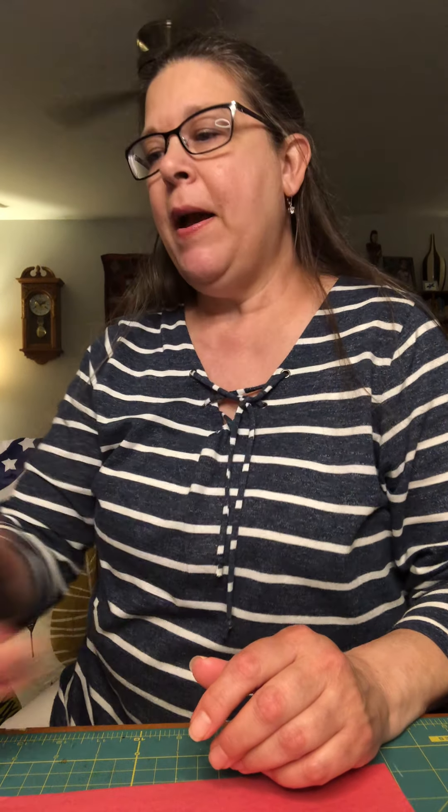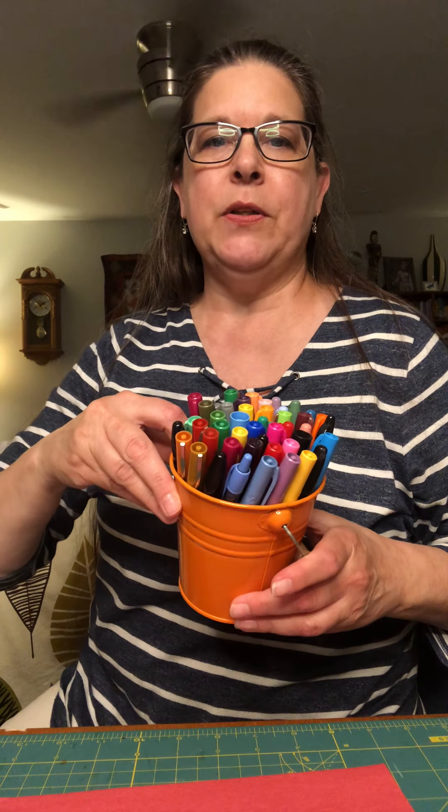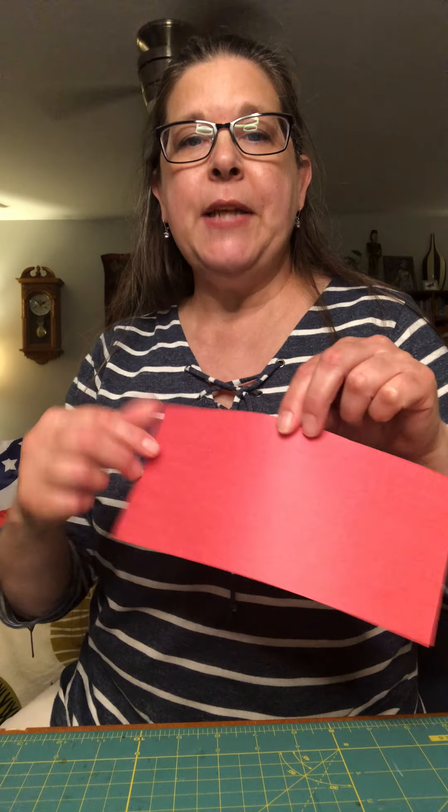Some of the things you might want to have on hand: a glue stick, some tape — double-sided tape if you have it — maybe a hole puncher, kid scissors for the kids of course, a stapler if you don't want to use tape, and of course some markers.